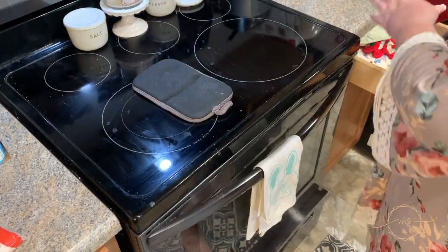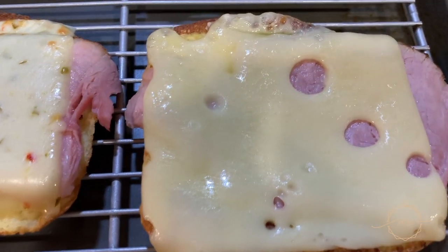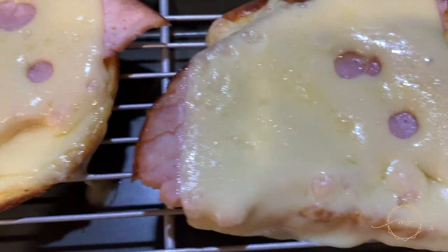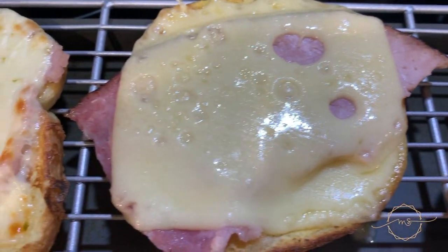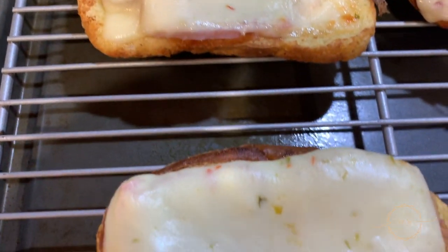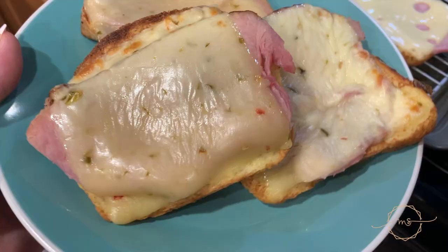Put your oven on broil on high and stick it in there — just watch it, there's not really a specific time. When it starts getting bubbly and kind of brown and crispy on the edges, that's when you know it's done to perfection. I think this took me maybe ten minutes total to make this whole meal. So good — I want to eat this all the time.